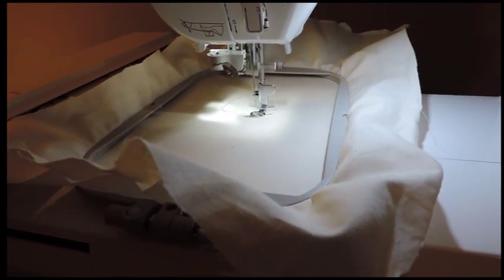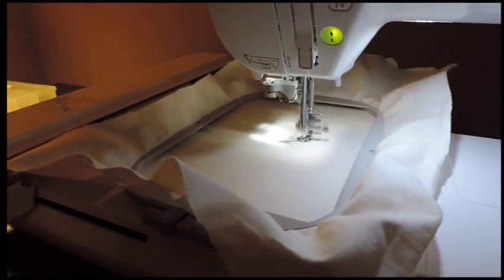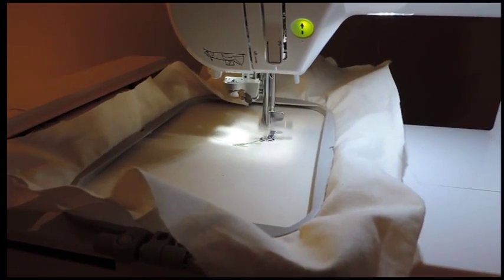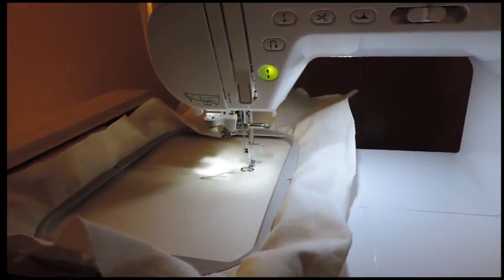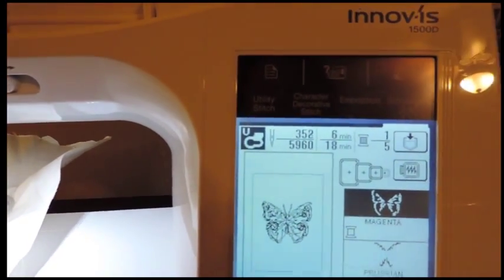I'll show you how to increase the speed if 350 stitches per second is too slow for you. It's counting up — right now it's at 352 stitches.